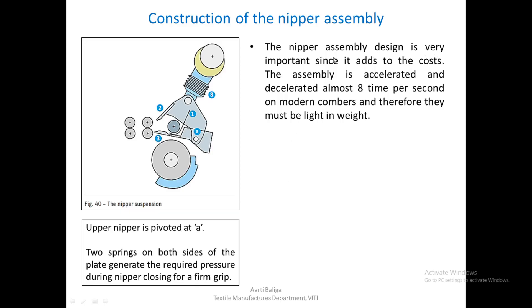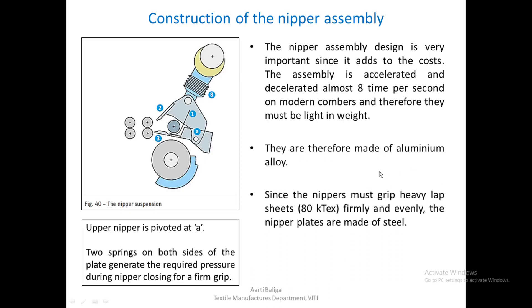The nipper assembly design is very important since it adds to the cost. The assembly is accelerated and decelerated almost eight times per second on modern combers, and therefore must be lightened. The top nipper, bottom nipper, and feed roller which it carries make the assembly heavy, so it is made of aluminium alloy. Since the nippers must also grip heavy lap sheets up to 80 kilotex with a firm and even grip, the nipper plates are made of steel.